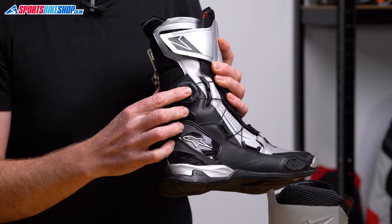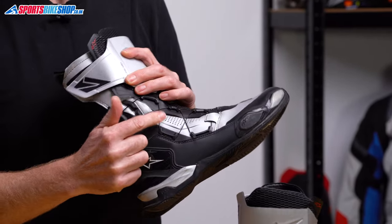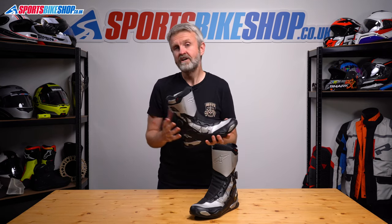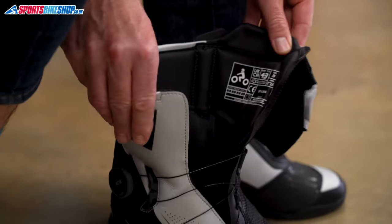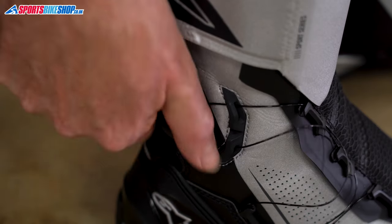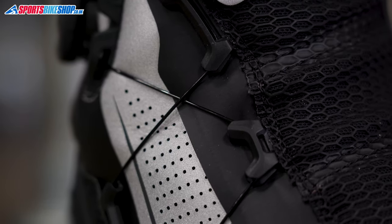That top section fastens with velcro, but the main work is done by the BOA system. If you've not seen these before, pushing the wheel in and rotating it towards the toes tensions a plastic cord and that tightens the boot around the foot and the ankle. It's a brilliant system that gives proper control over how tight or relaxed you want the fit to be. I think it allows the entry to be opened wider than it would be with a zip, and it definitely allows the boots to be pulled in tighter as well.